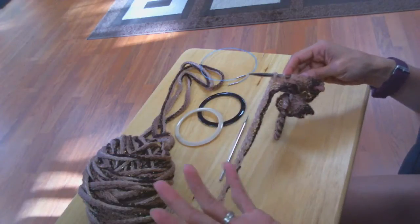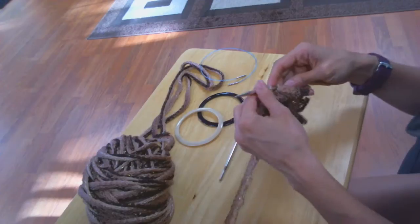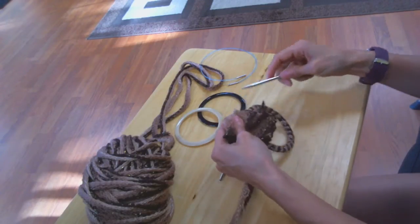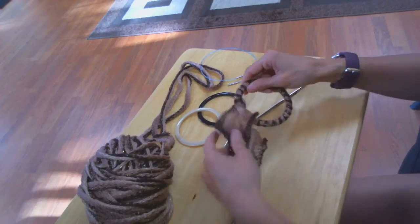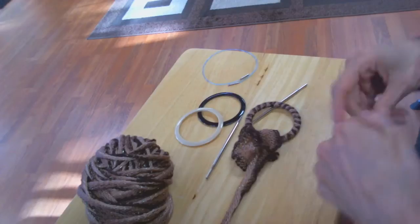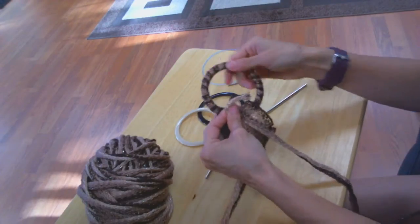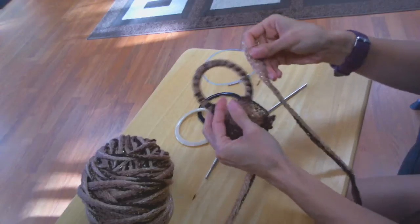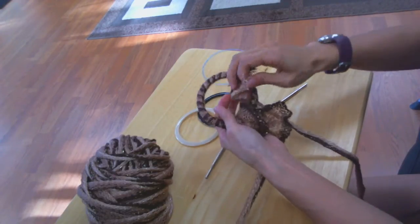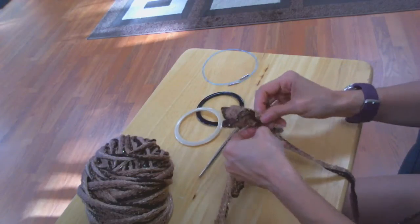You need three strands, or if you want a fuller scarf, you could do four strands — it's up to you. To add another strand, you would do the same thing. You now have one strand going. To add another strand, you don't have to wrap the ring anymore because it's already wrapped, but you do have to join the yarn. Just take the ends and join them up like you did earlier.